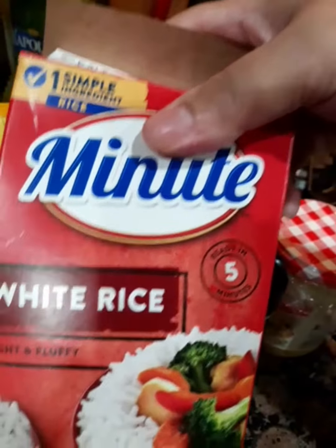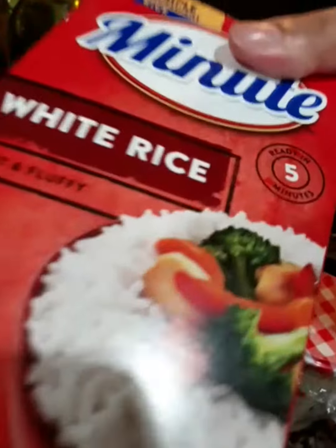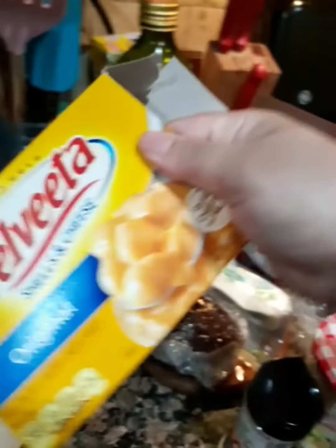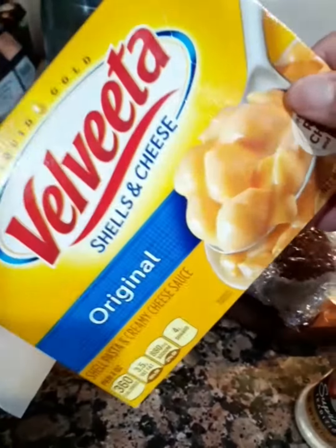I'm going to make this minute-made white rice. I can make actual organic rice, but I saw this in the cabinet in the pantry, so I'm going to make this as well. Also boiling some water for the mac and cheese — this is my favorite mac and cheese.